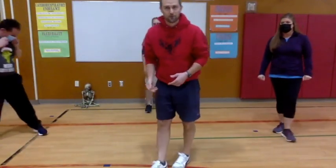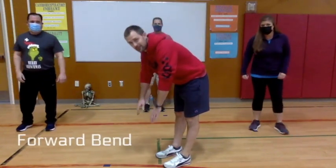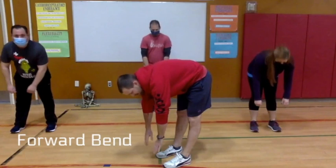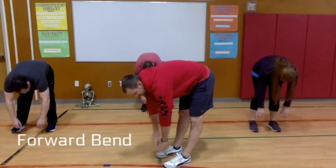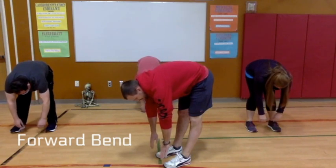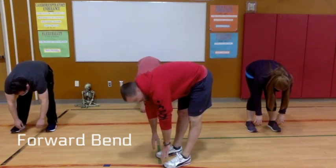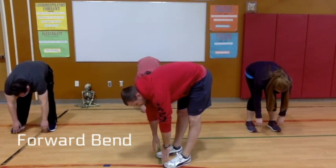Here's our last exercise for this series — a forward bend. Your legs are straight and you're just leaning over, reaching down as far as you can. Hold that for 20 seconds. About halfway done — you can reach a little bit further during the reach.